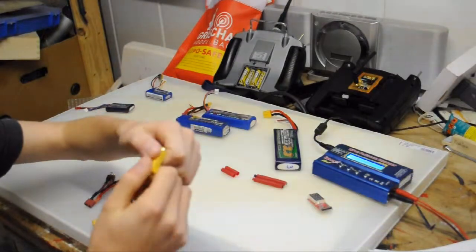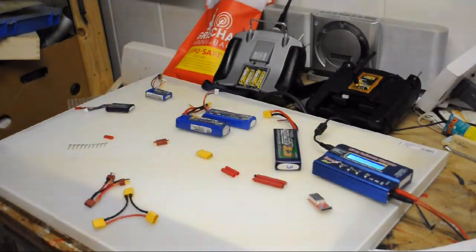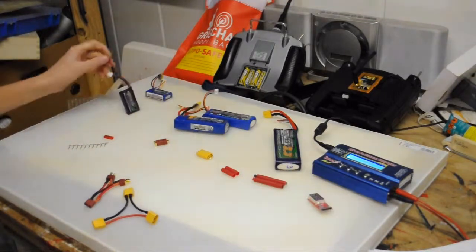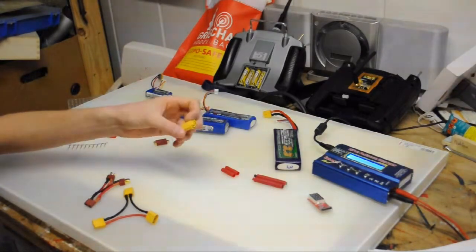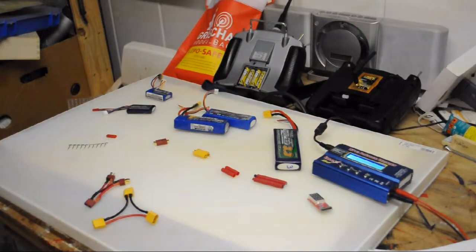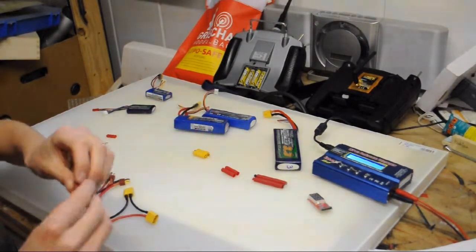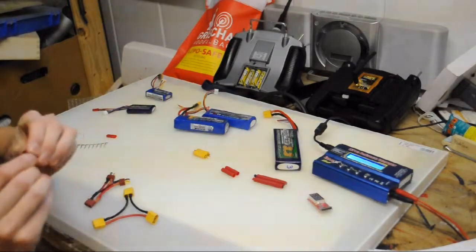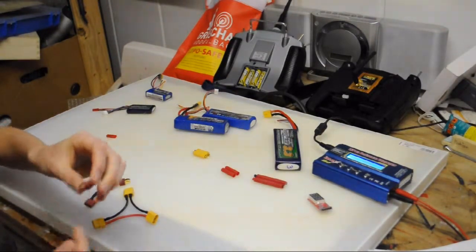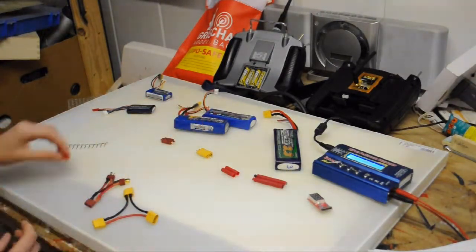Probably the most popular connectors if you use Hobby King are the XT60s. They work pretty well — I use them on all my batteries. They're rated for about 60 amps, but some people pull 120 amps with them and they work just fine. Another quite popular one is the Dean's T connector — you can see the T shape here. It uses the same system but with two flat connections instead of round bullet connectors.